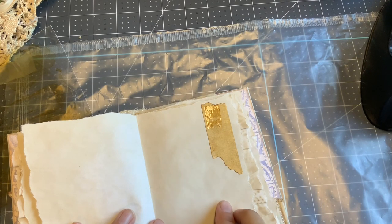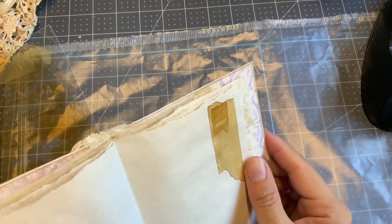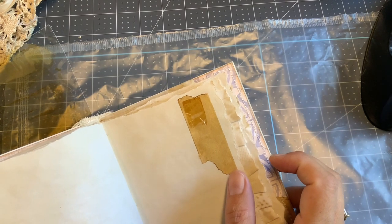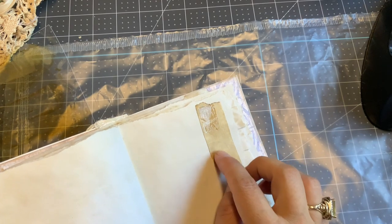Hi there, this is Anne from Odilsina's Crocs. Today I want to do a quick tutorial to show you how to create these old sticky tape to embellish your journal.